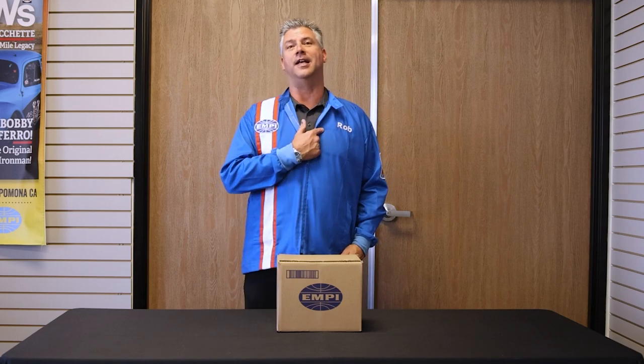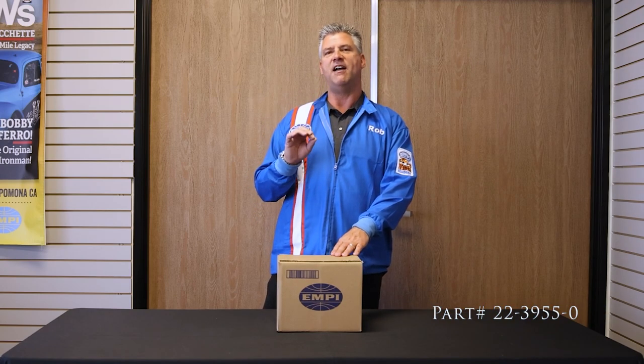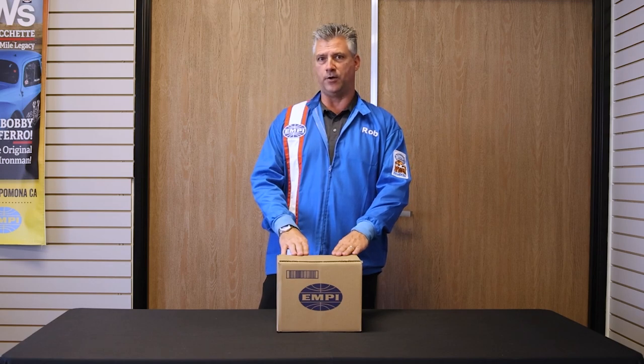Hey, it's Rob at Empey — you know how I know, because it says so right here. Welcome back to What's in the Box. Today's guest: 2239550. This is our disc brake spindle for 66 and later ball joint cars.